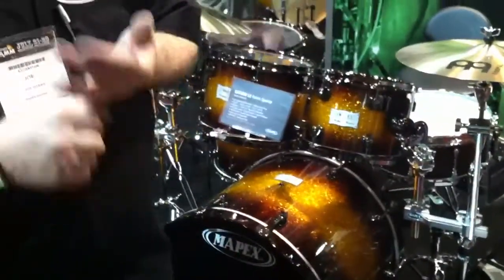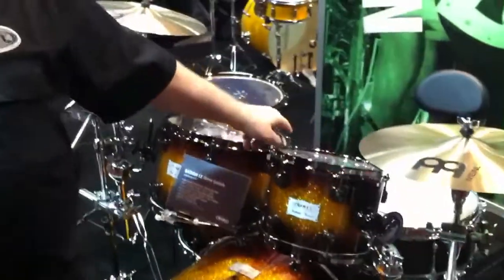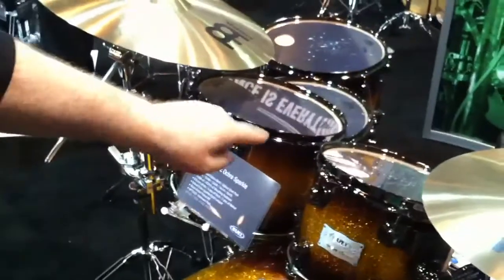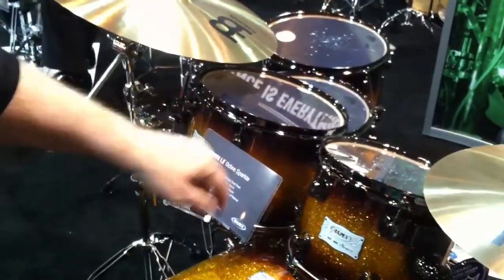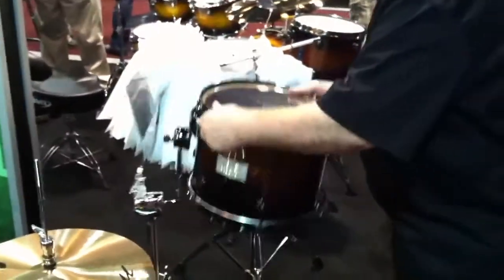Traditionally Saturn has always been maple and walnut. This is a limited edition — it's actually virgin. The particular finish is an ochre sparkle burst. The difference between the regular Saturn and this is the birch and walnut have a tendency to give you a little bit more separation between a Tom Saturn, as compared to the maple walnut, which is basically more full and explosive. This comes in two different finishes: the ochre sparkle burst and also a walnut.